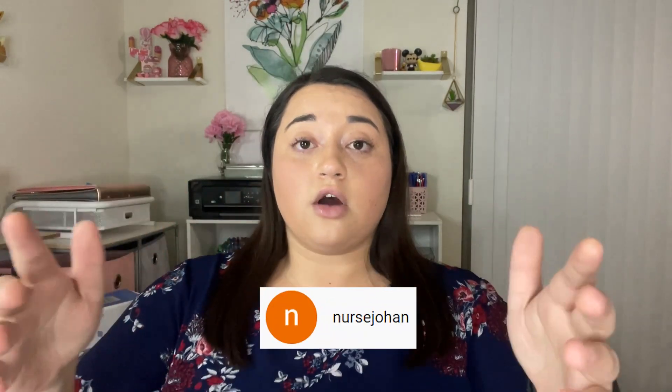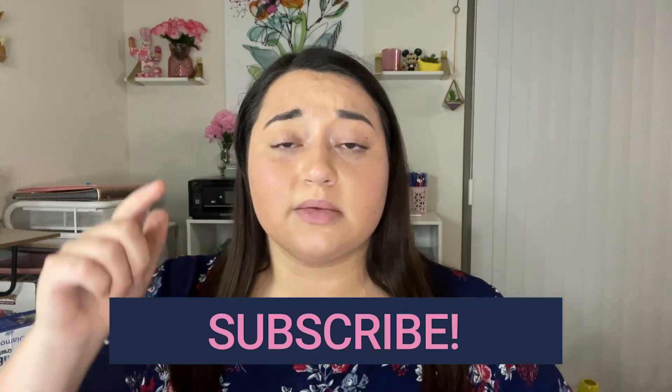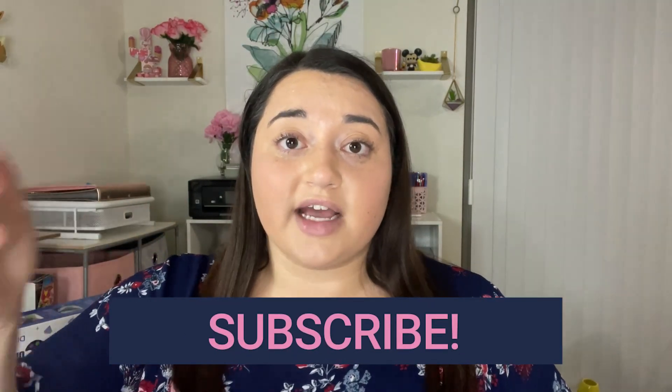Before you all go over to Color Relaxation and get yourself a diamond painting, we have a shout out for today. I really apologize if I pronounce it wrong, but today's shout out is going to Nurse Joan — thank you so much for watching! If you're not subscribed, make sure you're subscribed for a chance to be featured in next week's video. I'll see you all next time!